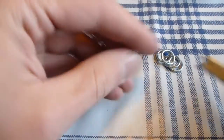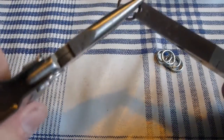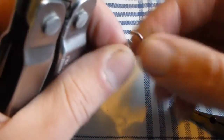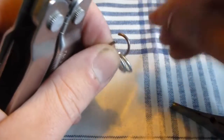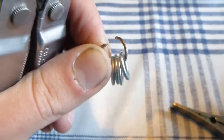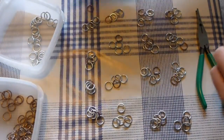After I have closed my 4 stainless steel rings, I am going to open the center ring. After the center ring is open, I can place the 4 outer stainless steel rings into the center piece — that is the 4-in-1 combination. Then you simply close the center piece and you have made your first piece of chainmail.